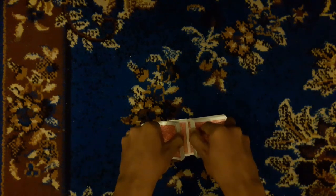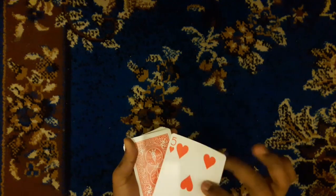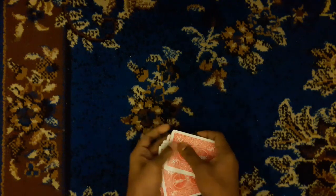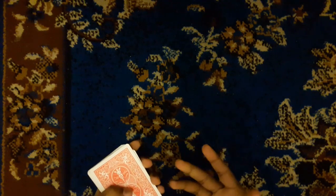If you are ready to get the card, you will be able to get the card in a full circle. After this, I will put it in my hand. I have a double lift and then I will put it in my hand. We need to make a double lift.